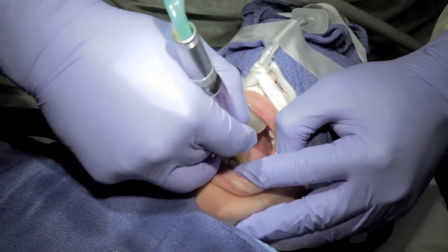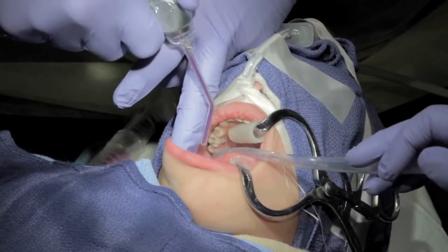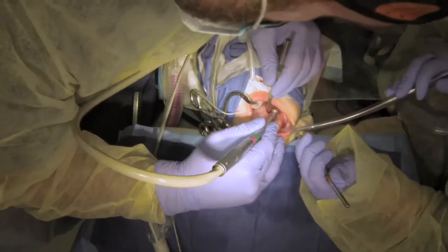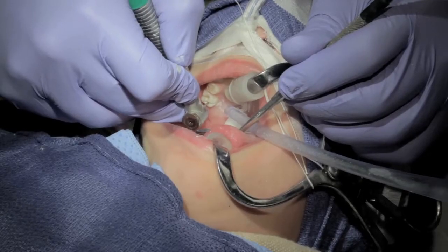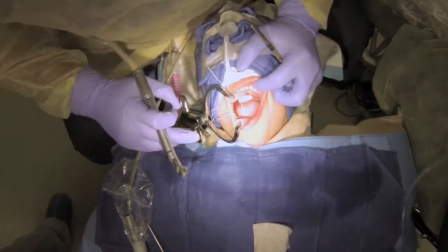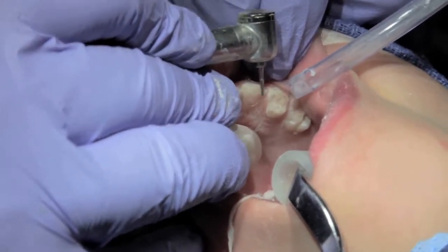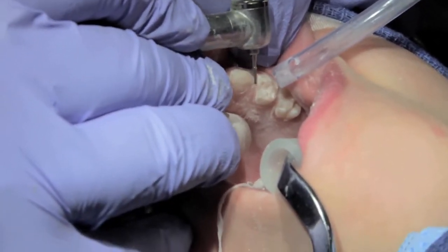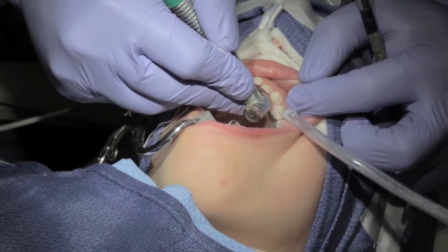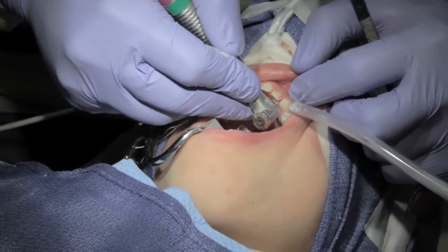That way you are treatment planning off of clean teeth, which makes it much easier to detect decay and not miss anything. We are going to prep a stainless steel crown on tooth number H. The first step is occlusal reduction, then I go in proximal. A good rule of thumb is to put the cutting edge of the bur at the reduced occlusal height table — that's how far I know to go subgingival.